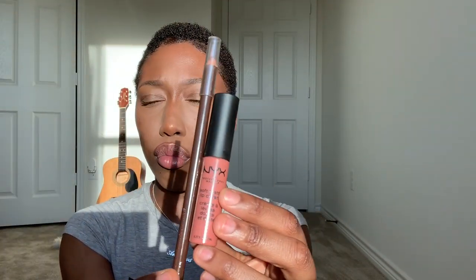Some days I feel like gloss and some days I feel like matte. So now I'm about to show y'all one of my favorite lip combos for a black girl friendly nude lip.